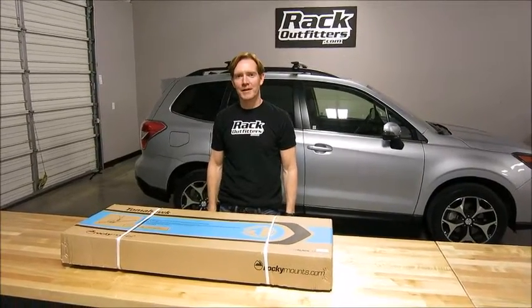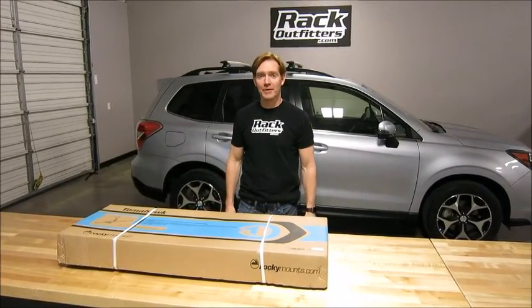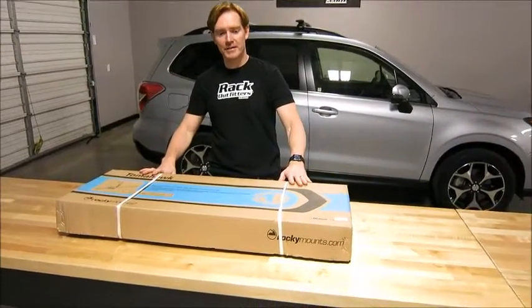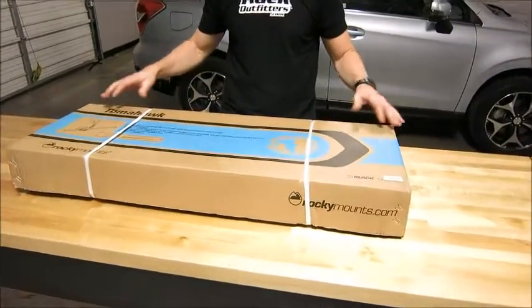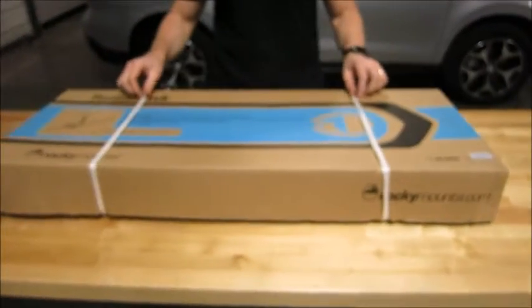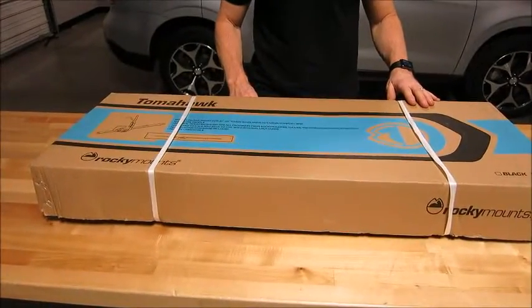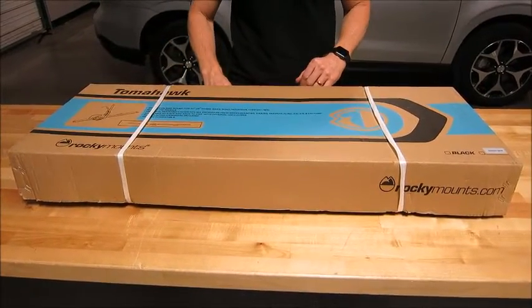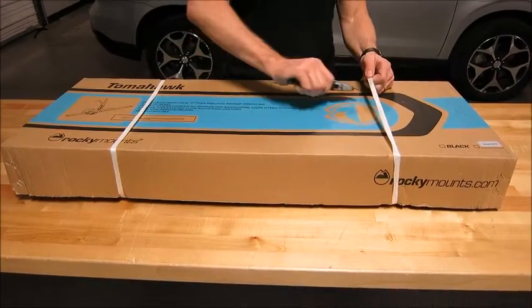Hey, it's Paul with rackoutfitters.com, here to show you the Rocky Mounts Tomahawk Upright Bicycle Carrier. Here we have it in a box — this is how you can expect delivery on it. It's a hefty box that will fully protect it in transit, and we're going to show you from box to fully assembled and some features about it.